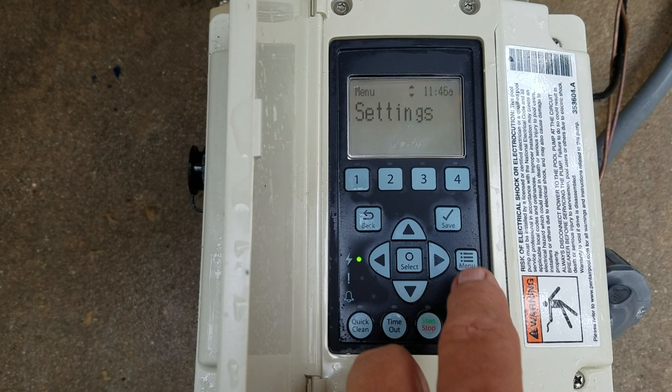When you press the menu button, the first thing that comes up is settings. As you scroll down through settings, you'll see date and time — that's how you set the date, time, and hour of the pump. Next is minimum/maximum — this is where you set the maximum gallons per minute for flow and also the RPM the pump will run. This will avoid over-stressing the plumbing.